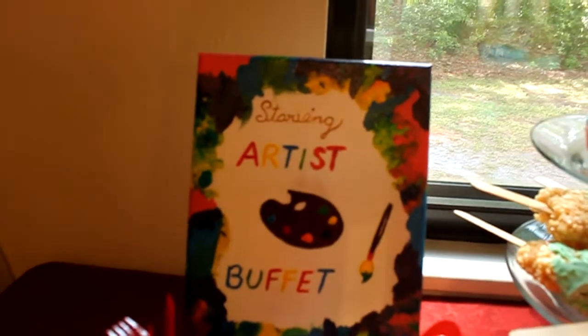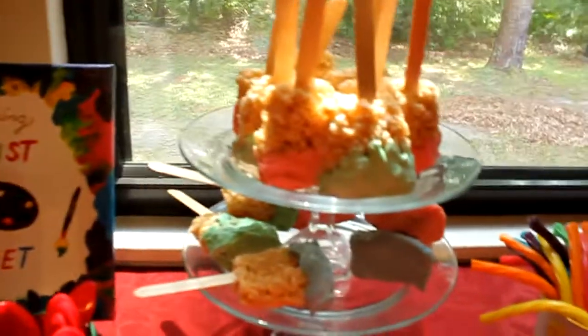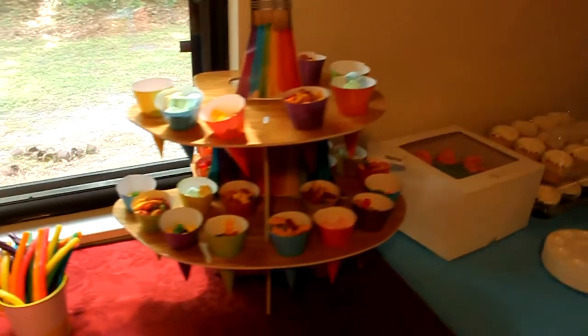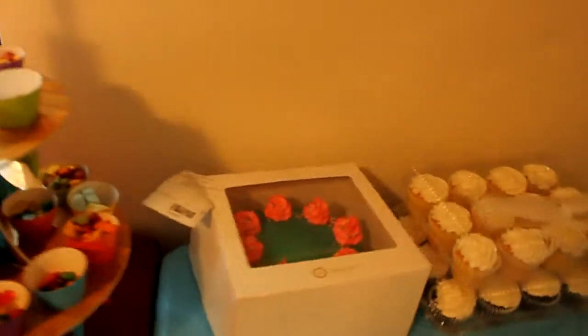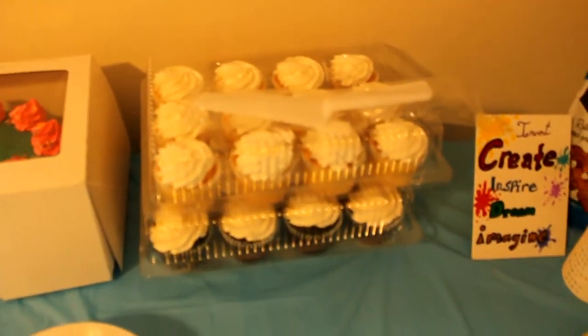Starving Artist Buffet. All of the paintings that you see, I actually did myself. Here's a look at her cake. And then we have cupcakes here that the kids get to decorate their own cupcakes with different sprinkles.